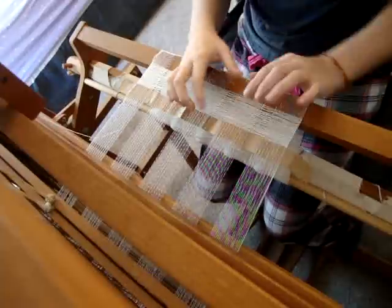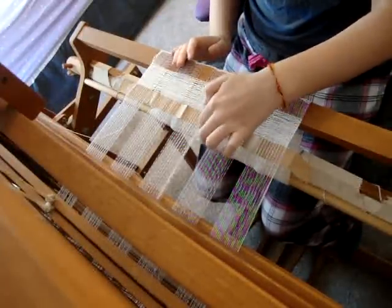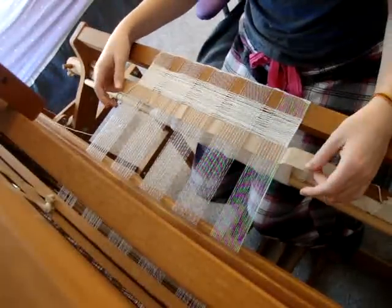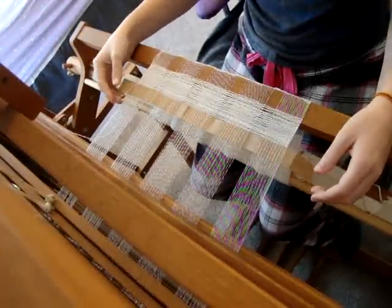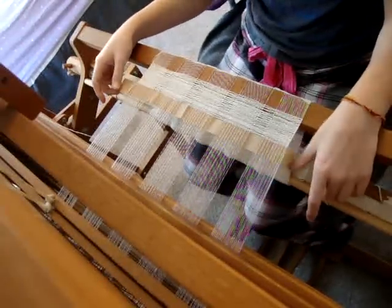Each little block is 2-inch square, and then I have 1-inch gaps. And I'm using pieces of paper to make the gaps. It's really easy and really fast too, because I guess that's what happens when you're moving forward 3 inches for every 2 inches you weave.